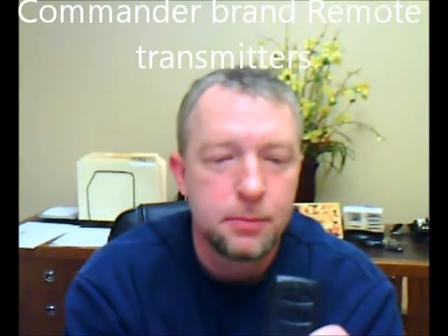What's up everybody. I'm going to show you right now how you can program your Checkmate or Commander brand alarm remote controls. I got a few here in front of me. This one here — these came in three buttons, four buttons. I have a couple here to show you. This is the three button with the green LED, as you can see right there.